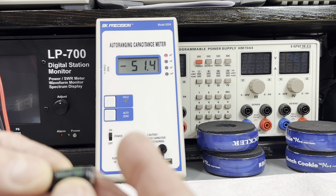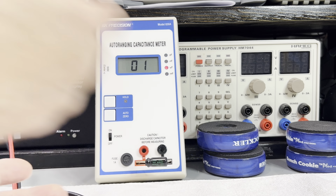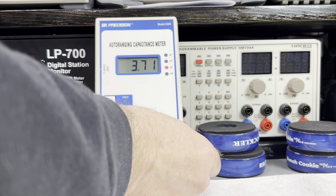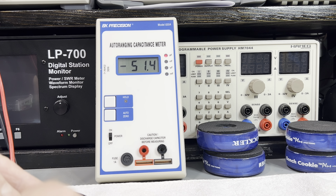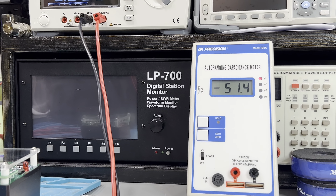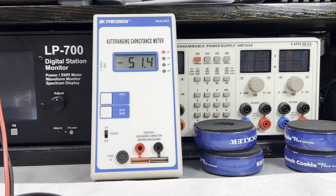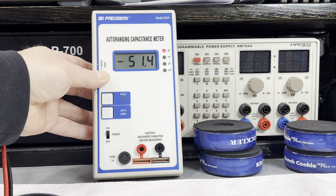I wonder what I get on a regular one — let's use this one. Check this out, curious myself. Let's plug these in. This thing takes a long time; you can't even see it. I'm getting 108.4 up on my meter, which is close enough, in my ballpark.